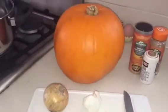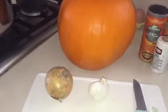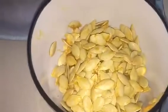My first step is to prep the vegetables. I'm going to peel and chop the onion and garlic and then also cut the pumpkin. I've chopped one onion, used three cloves of garlic, and cut my pumpkin in half. Now I'm going to scoop out all the seeds from the inside. The seeds are now removed — I've put them in a bowl to keep for later and use in another recipe.